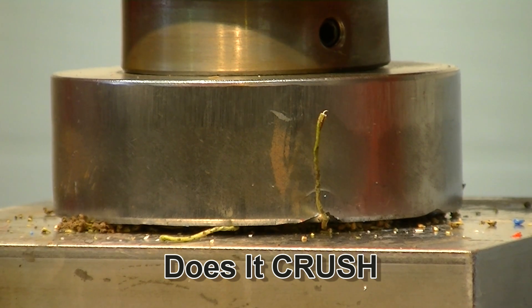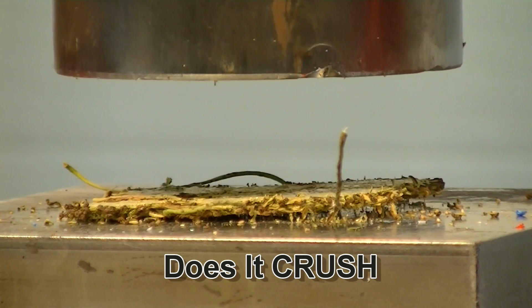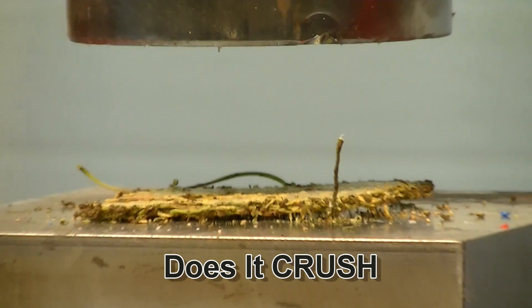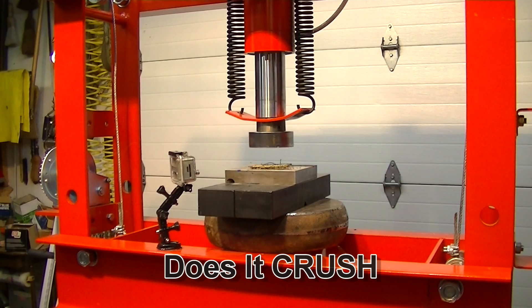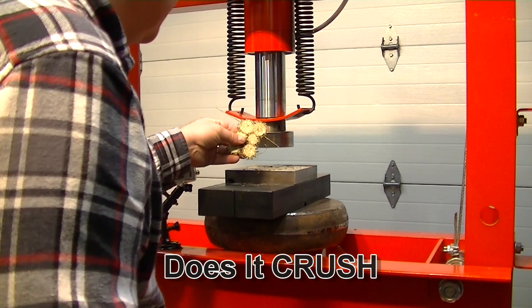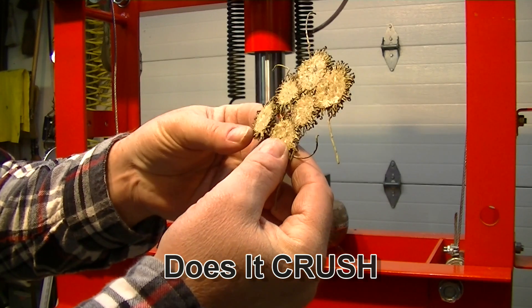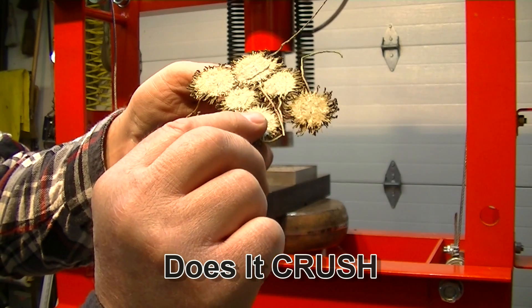I think we're going to have a sweet gum pancake. Yep, looks like it. There's also a lot of little seeds on there. Sweet gum seed pods turned into a pancake.